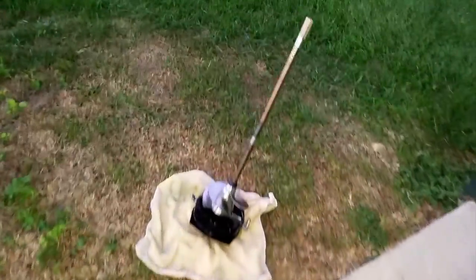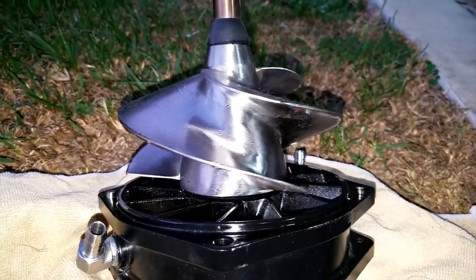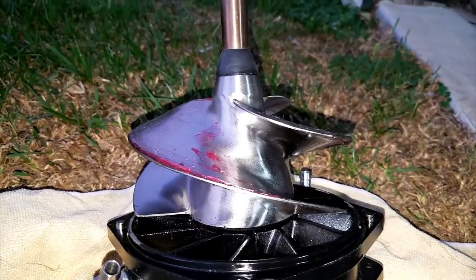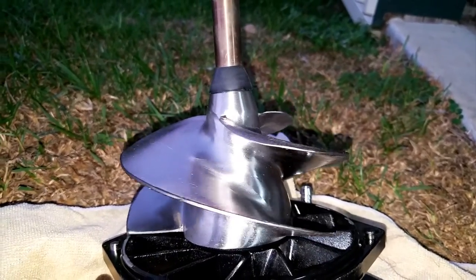The pump is taken apart now. My guess — let's see — there's the little bent prop right there. That's nice and bent.